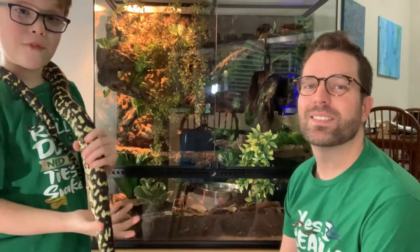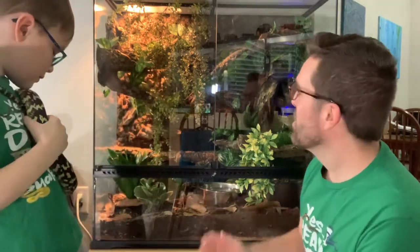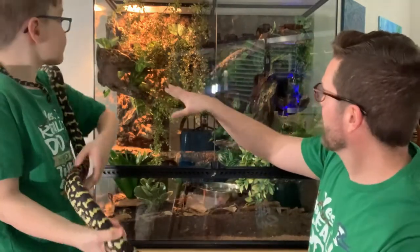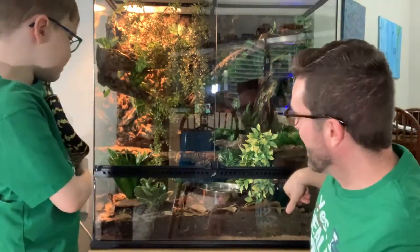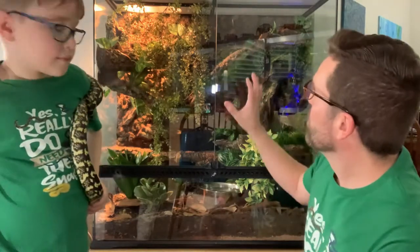The custom background and bioactive substrate is set up for Wiz. We worked really hard on those previous videos making this for him and we are super excited to share his first exposure to it with you guys. He's got a nice high perch and a couple of medium perches, some landings, the awesome waterfall feature, a hide over here, a big water bowl, some live plants, isopods and springtails, and just lots of cool decor.